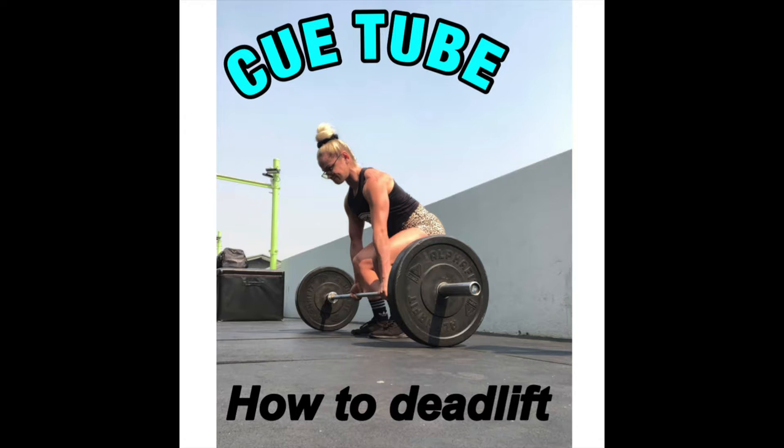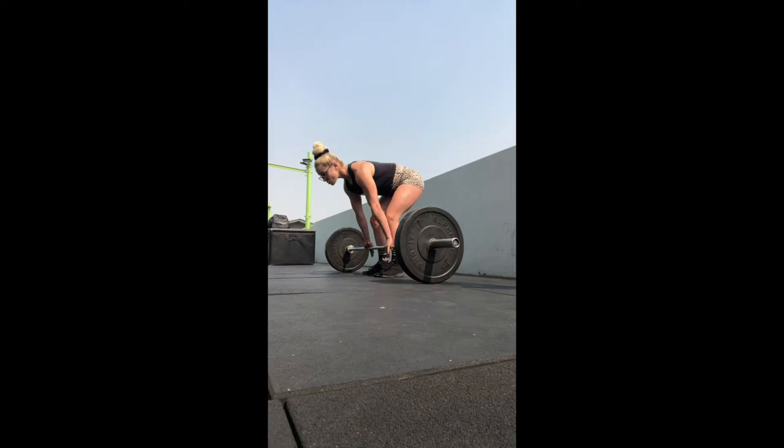What is up guys? It is Hayley McAthlete here and today we are doing QTube with Hayley. We are touching on the deadlift. We're going to go over everything with the technique, tips, cues — everything you need to know about mastering and progressing with your strength over time strategically.